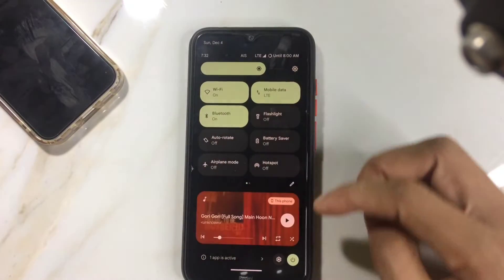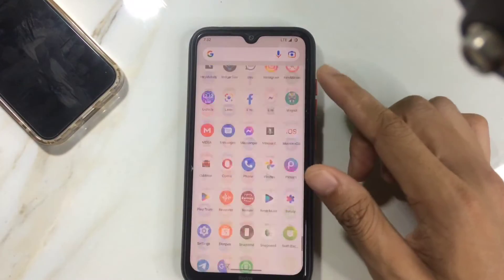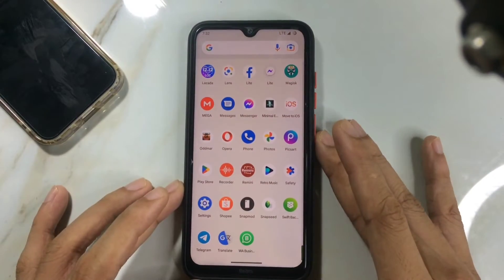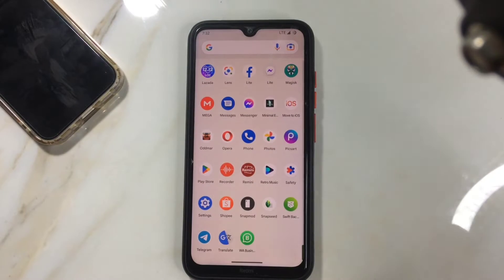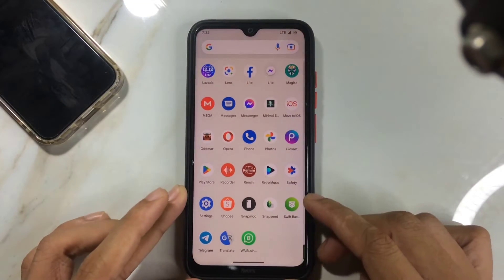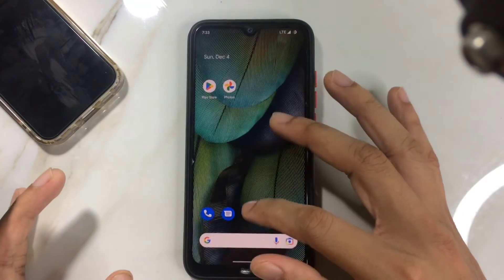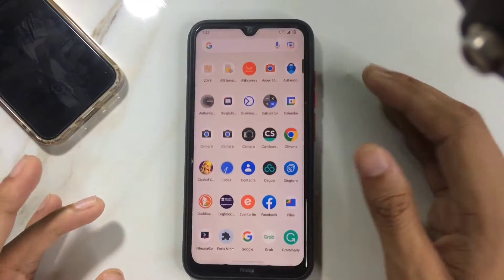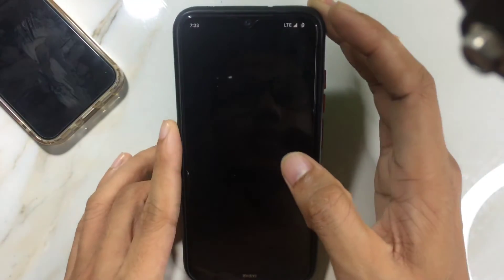Coming to the good points — the smoothness is quite good, though not as good as the Driftless ROM I already reviewed. If you haven't watched that, you should check it out if you're thinking of flashing an Android 13-based ROM on your Redmi Note 8. The ROM is fluent with no issues, just not on the level of that other ROM. It also comes with Google Camera Go instead of MIUI Camera, which is actually good.